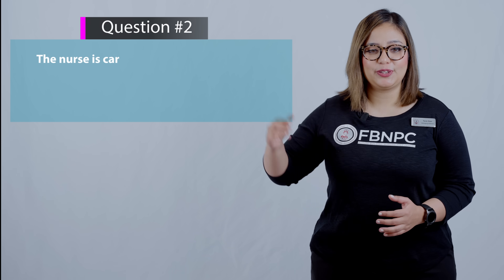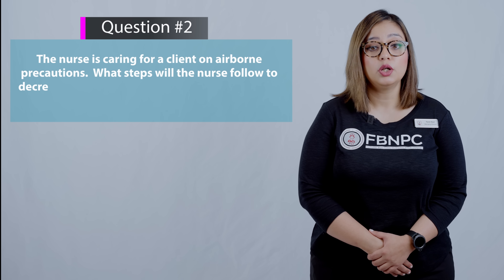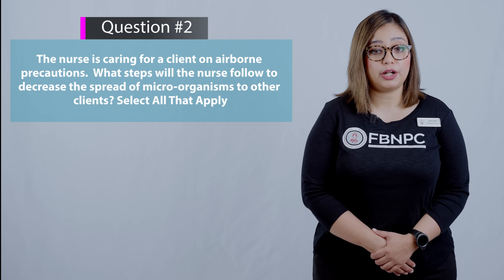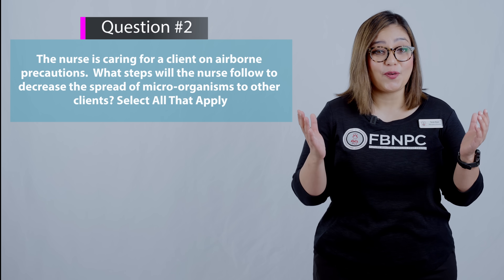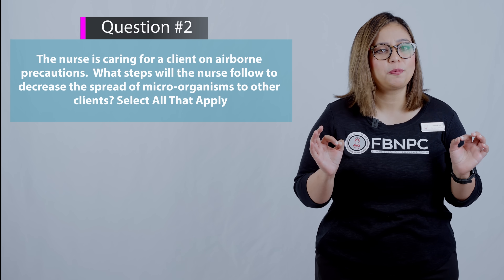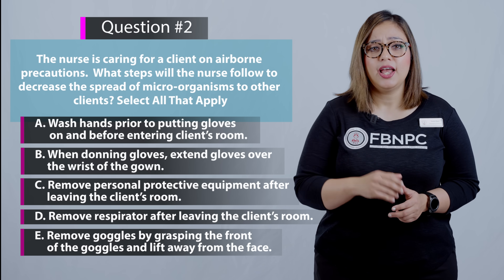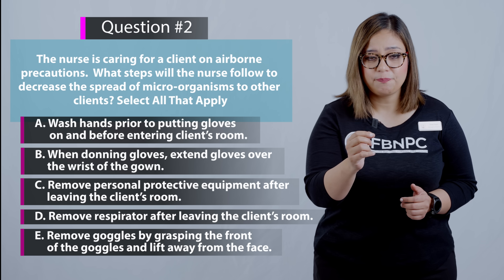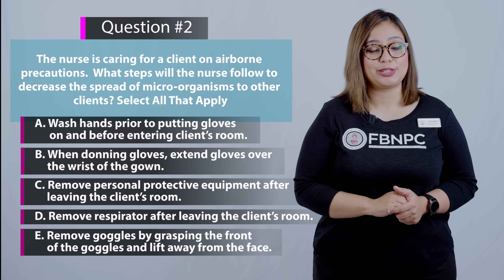Here is the next question. The nurse is caring for a client on airborne precautions. What steps will the nurse follow to decrease the spread of microorganisms to other clients? Select all that apply. Pause and use a true/false strategy to review all the options.